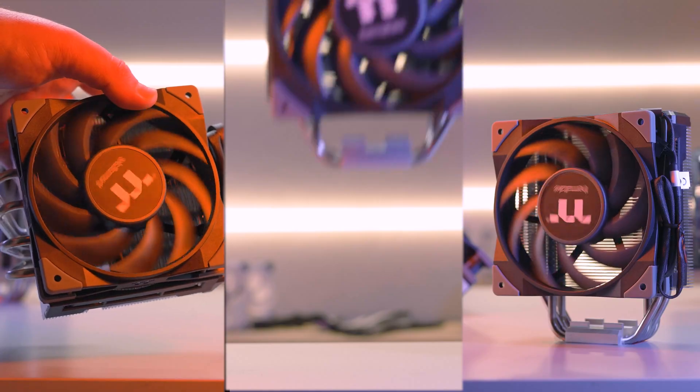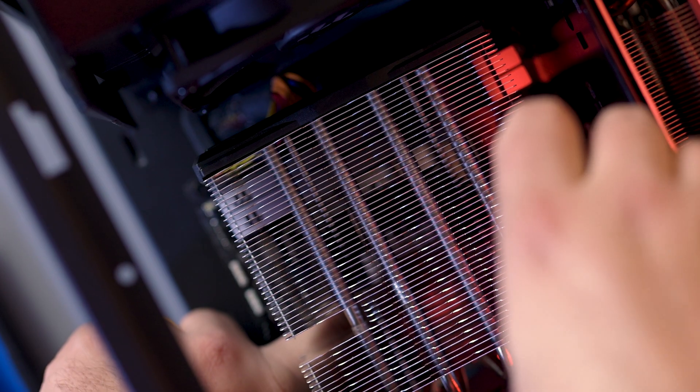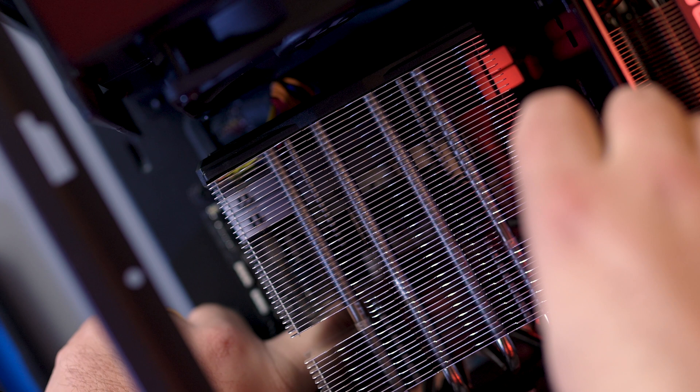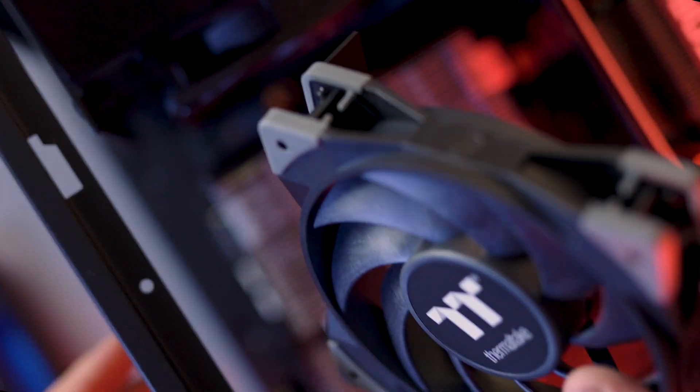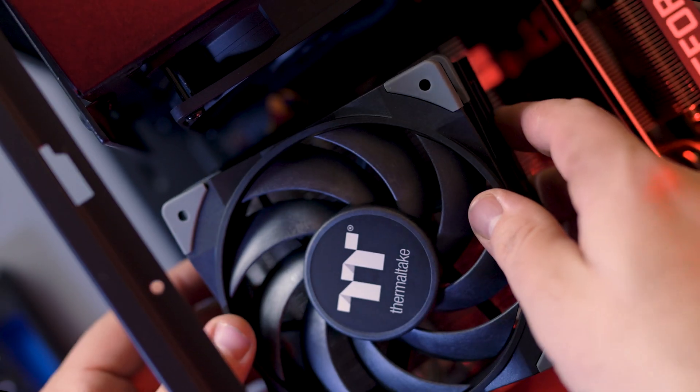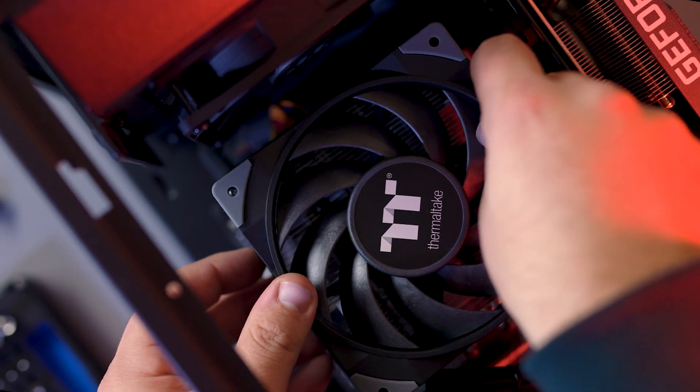Ensure you don't leave your CPU running hot by investing in a cooler that's reliable, catered to you, and looks good too. All three of the Tough Air CPU coolers are meticulously constructed, uniquely designed, and feature a variant of the gorgeous dependable Tough Fan. With the Thermaltake Tough Air, you can rest easy knowing that even in the most intense gaming moments, both you and your CPU can remain cool under pressure.